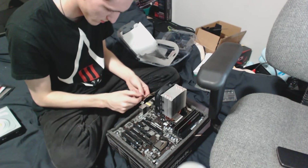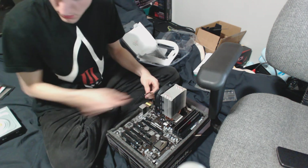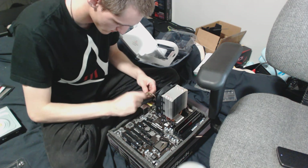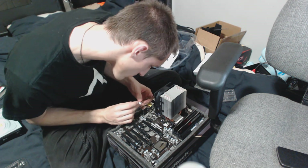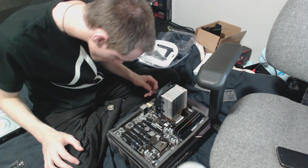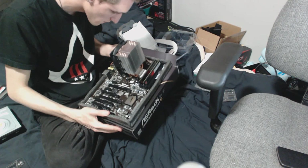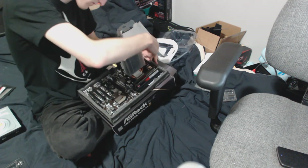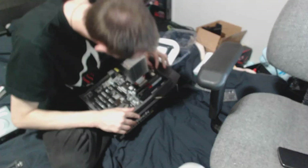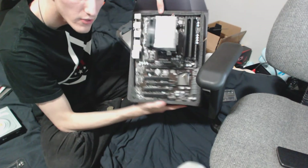Then after you run it a few times it will actually even out the thermal paste so it's not a problem. CPU fan connector, power fan — there's the CPU fan right up there. So in theory this is now ready to go just like that.